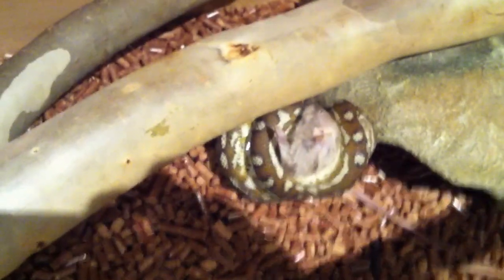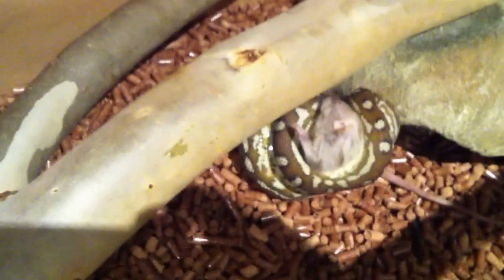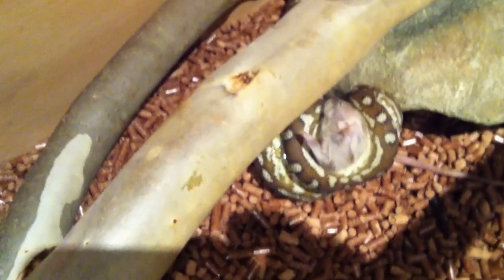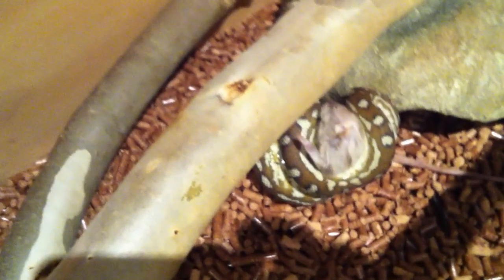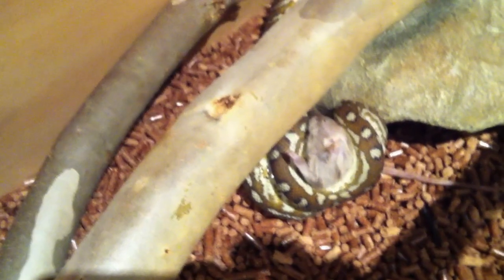He'll sit like that for probably about the next 15–20 minutes. It's just his natural thing — that's what he does, just to make sure it's dead, even though it is dead. He doesn't know that, it's just his natural response. Which is good, because he's captive raised — he's still got his wild instincts. He'll sit like that for about 15–20 minutes and then hopefully he's grabbed the right end.